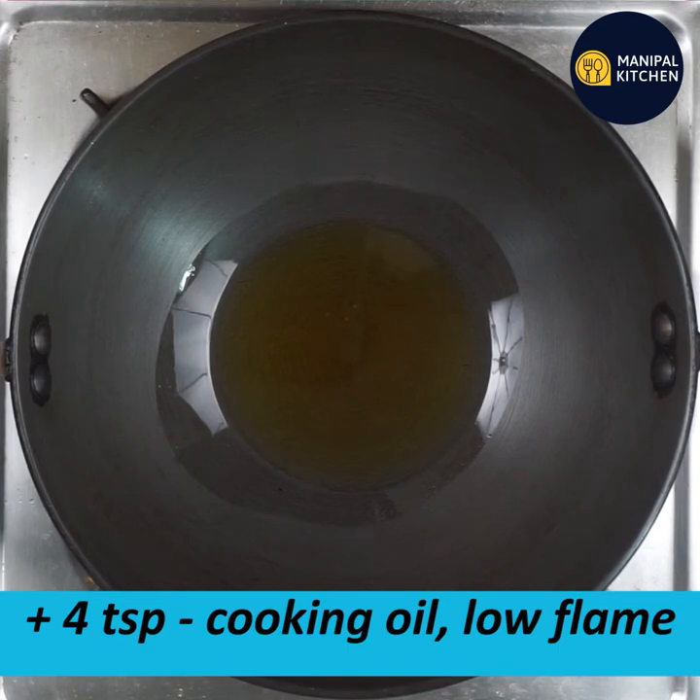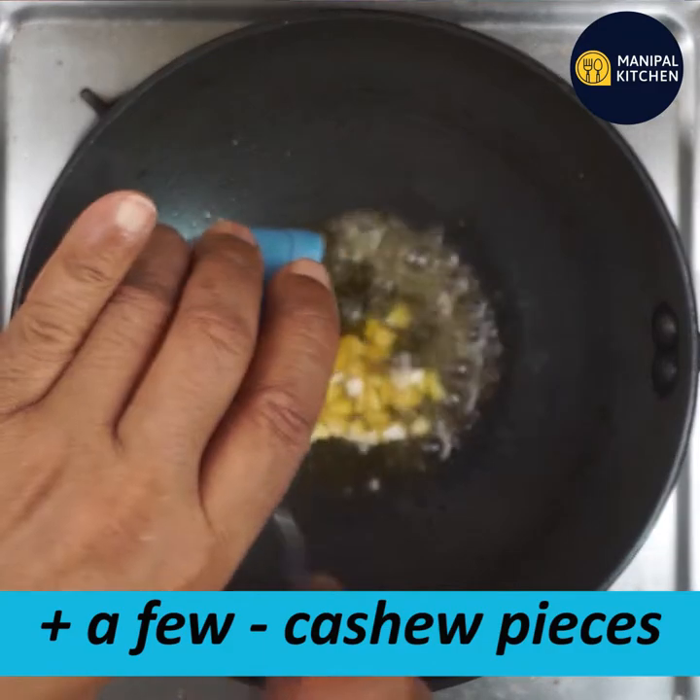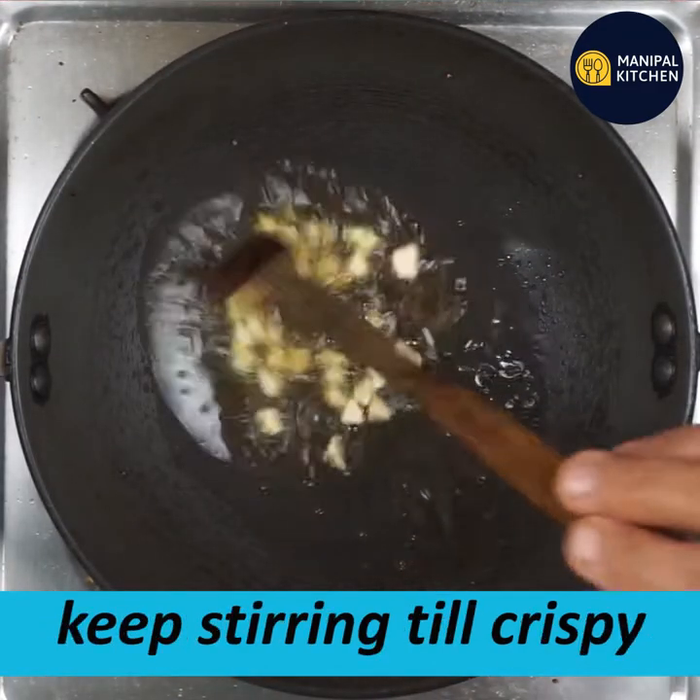Now let's prepare 4 teaspoons of cooking oil. Now let's cook the cashews.